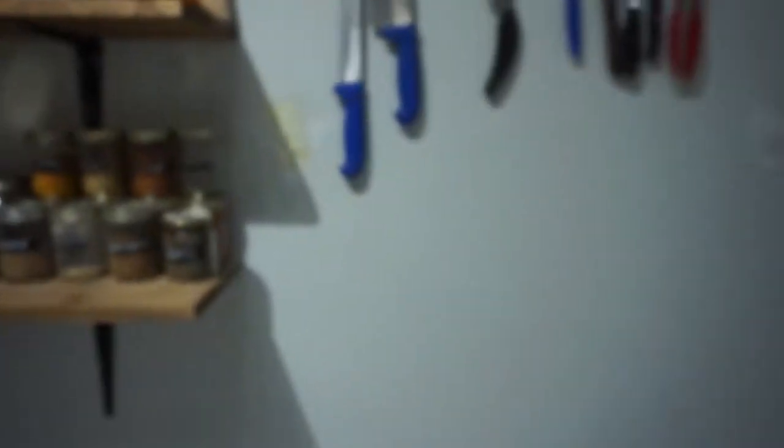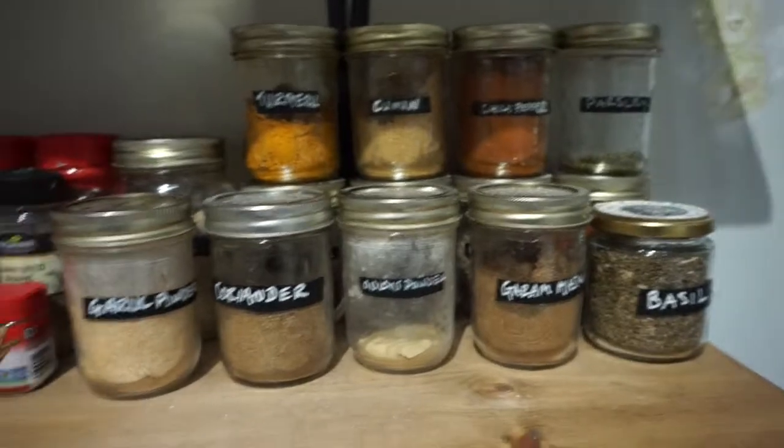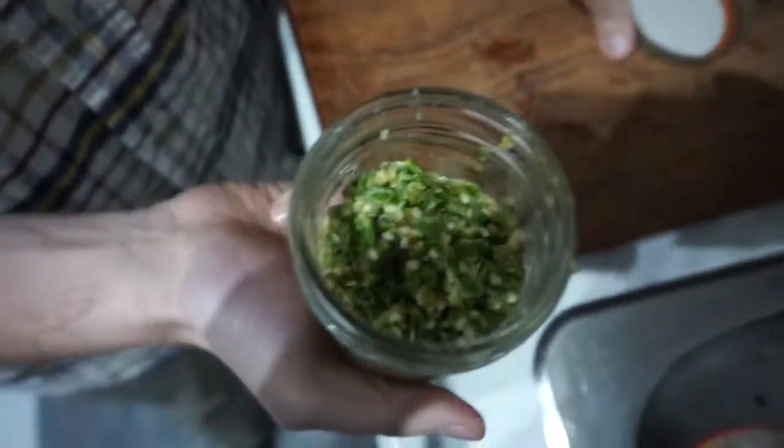And if you're not a fan of spice you could definitely try this with a milder pepper like jalapeño or whatever you like, and you can take the seeds out if you want. And there you go — there's some green ginger chili paste.